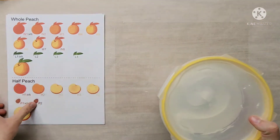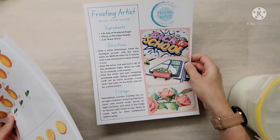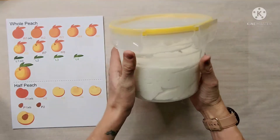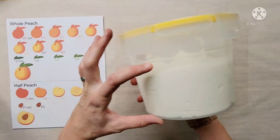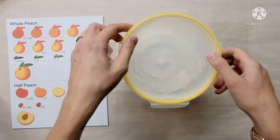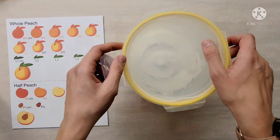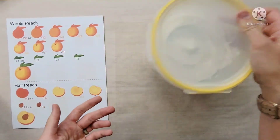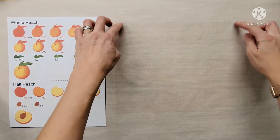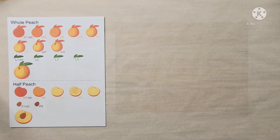My frosting recipe uses a whole two-pound bag of powdered sugar, so it makes quite a bit. It usually fills about half of this fairly large container — that's one full batch — so you can get quite a few toppers out of it. I store it in an airtight container so it stays fresh and doesn't harden. For long-term storage, press a piece of saran wrap inside the container before popping the lid back on, and you can put it in your fridge or freezer. Just bring it back to room temperature when you want to use it.